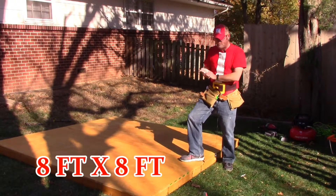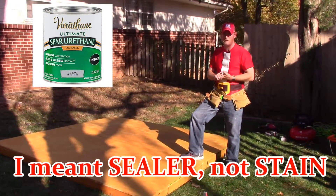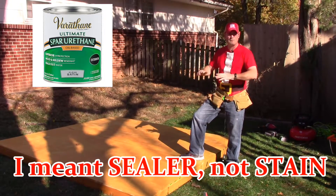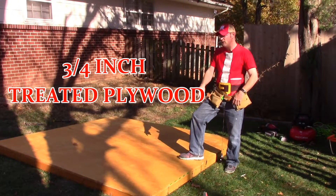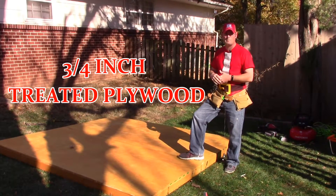This right here is just eight by eight foot. It's orange right now — I got some stain that said clear on it, turned out it wasn't clear, but that's okay, it's weatherproof. No water should get to it at all. It is an exact eight by eight, and I have three-quarter inch treated plywood here. This whole thing right now probably weighs about 200 pounds.